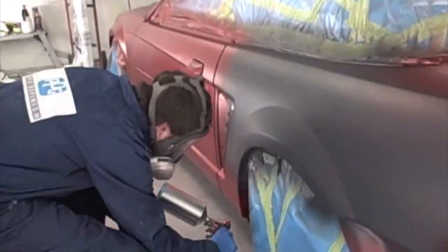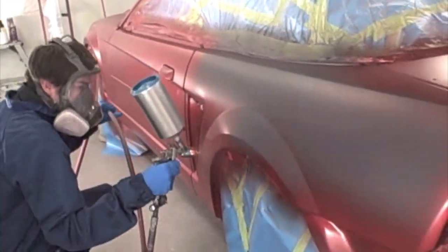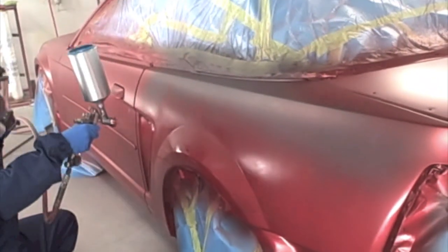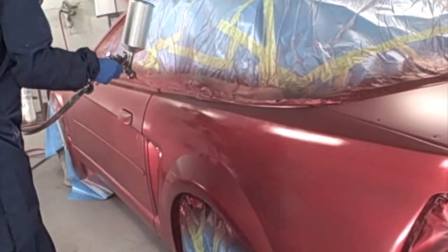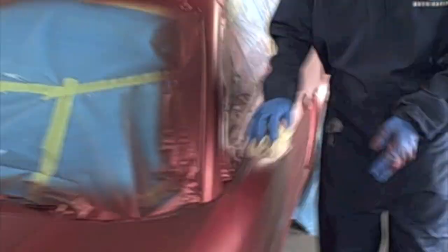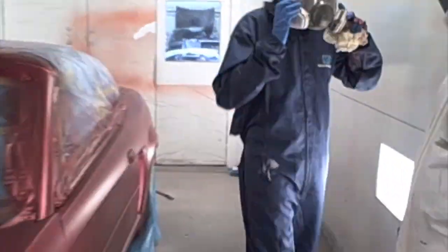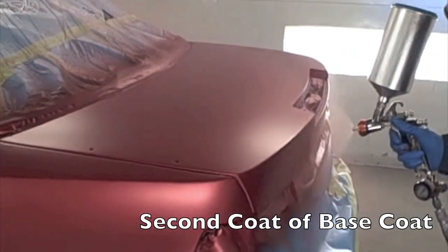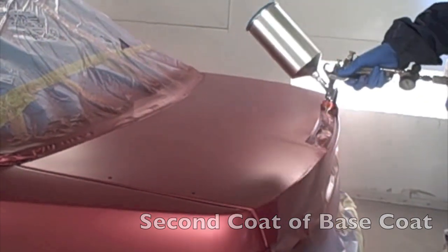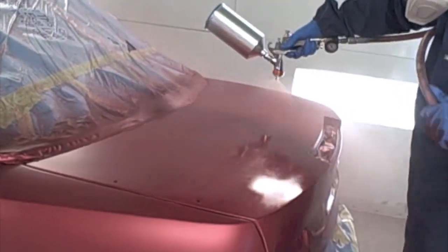These two guys have been spraying together. They have done a lot of cars and have become really good painters since they have been here at Butler. They are second year students and will be graduating soon. What they are doing here is tacking off in between the base coat — this is to take off any dirt that may have gotten on there. You can do this until the clear coat. Once the clear coat process has started, it is too tacky and it will cause some problems.